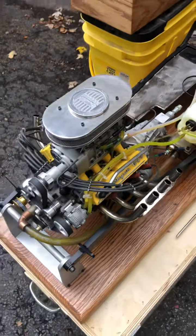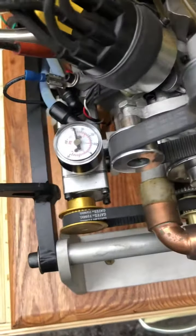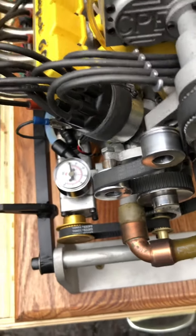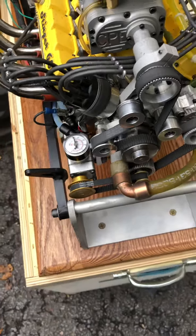Always check to make sure you have oil pressure. It's a dry sump system — you do not want to run without oil pressure. If you don't have oil pressure, turn it off immediately.